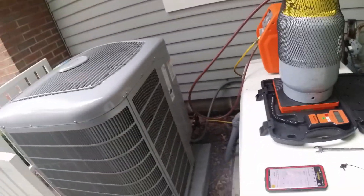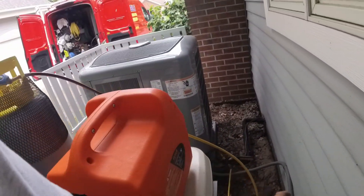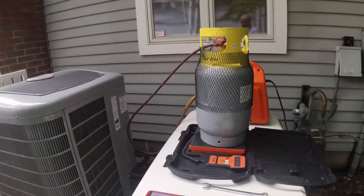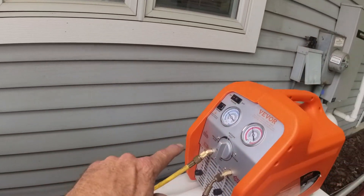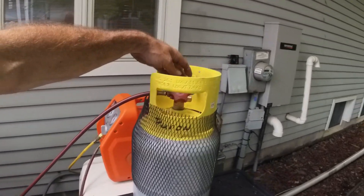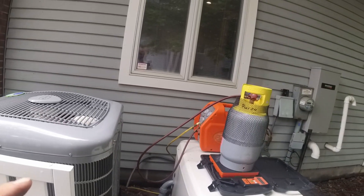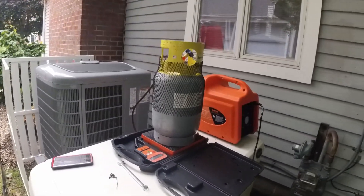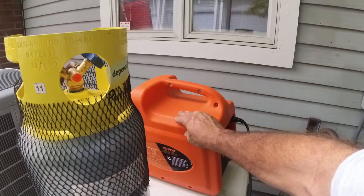I have to not trip and fall, but I have to change the valve out down there. 114 PSI — that's reading about the same, so it's pretty accurate. We are going to just let this run. For a budget option for a recovery machine, that's a pretty good option.